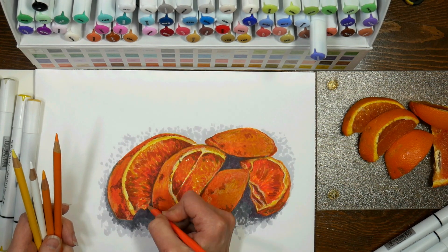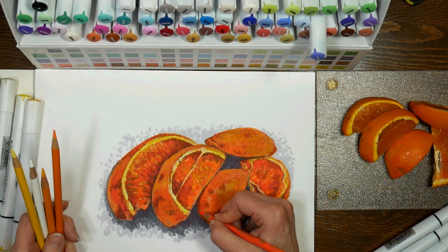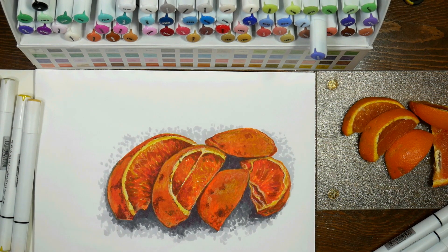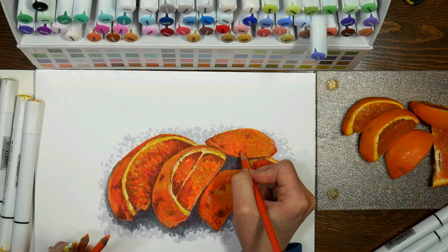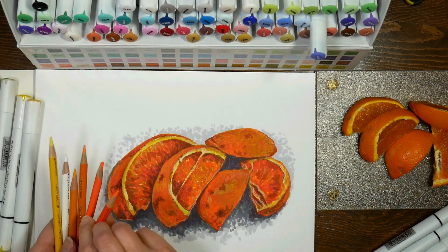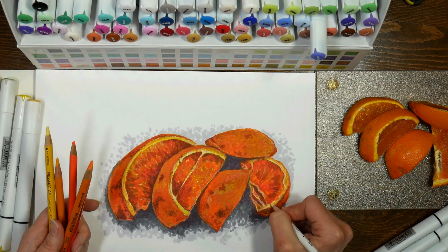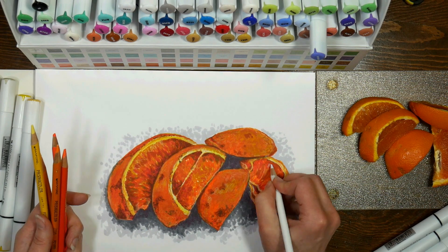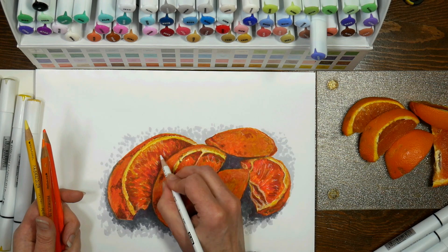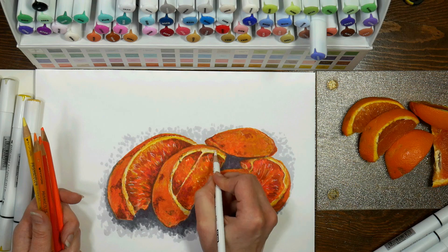I love adding fluorescent colored pencil on top of marker illustrations, especially if I want to bring out a little bit of a glow — it works really well for that. I'm not sure if Prismacolor still makes the fluorescent colors anymore, but there are other brands that do. I don't think it really matters what brand as long as it's soft enough to stick to the paper. I've tried almost every colored pencil — I haven't tried all the Caran d'Ache pencils because they're really expensive — but I always come back to Prismacolor.